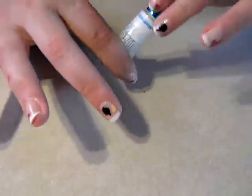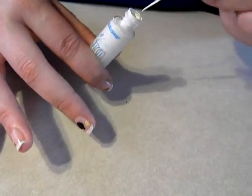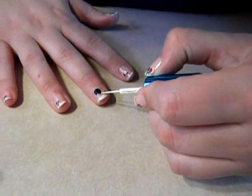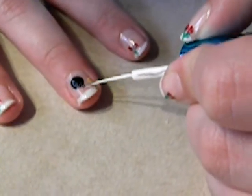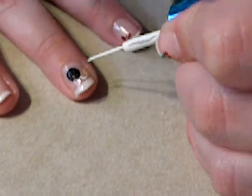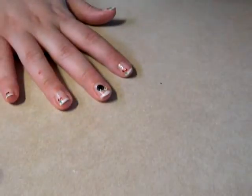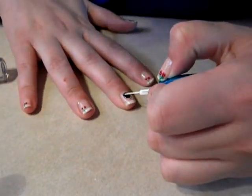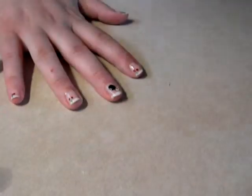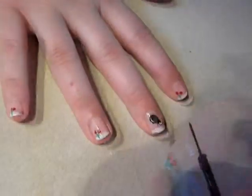We're going to take our white again with a really thin brush — make sure there's not a lot of paint on it. We're going to draw our fuse. With the white also, we're going to make it look kind of 3D, adding a little shine. If you don't like how the white fuse is coming out, you can touch it up with some black, which is what I'm going to do. We touched that up like that.